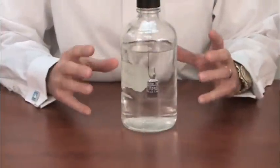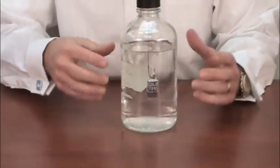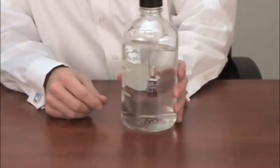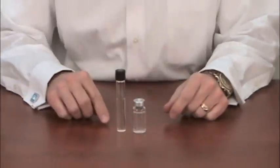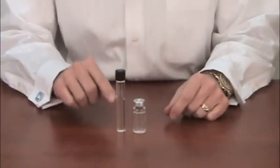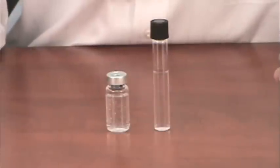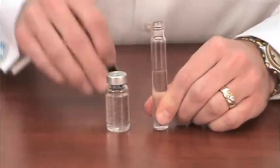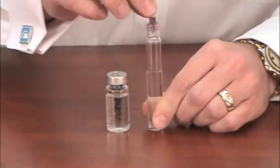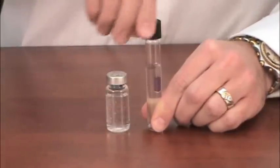Placement of the biological indicator when we have larger volumes is critical because there will be a temperature gradient within this mass of liquid. If we consider smaller volumes, there's not going to be as much of a temperature gradient and suspending the biological indicator is not as critical. With smaller volumes, we can place the biological indicator without using a copper wire and simply drop the ProSpor ampule directly into the liquid volume.